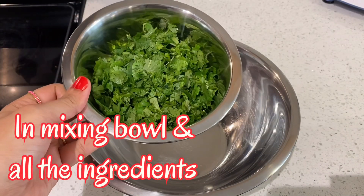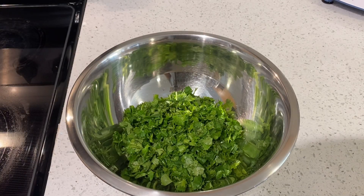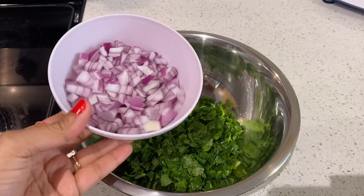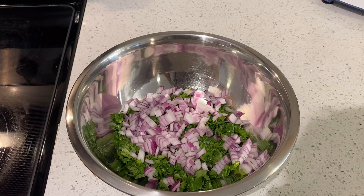Let's add a mixing bowl. Add a little bit of onion. Add the onions and chop the onions.